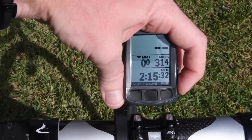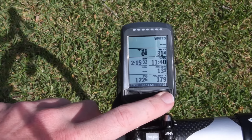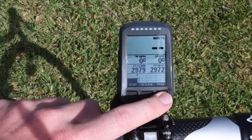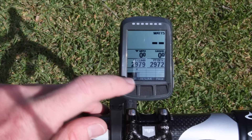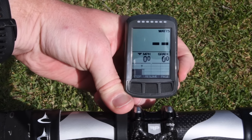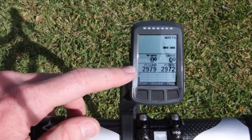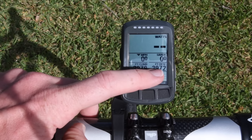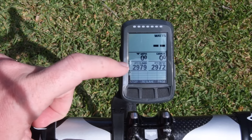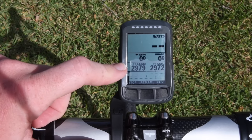I can create additional custom pages. If I press the page button, it goes to my climbing page — a dedicated page Wahoo designed around climbing. At the bottom you'll see the route profile. I'm at the end of a really hilly ride: about 3,000 feet of climbing and just under 3,000 feet of descending. I started and ended at the exact same place, and the fact that these are only seven feet apart is pretty solid — that's a good barometric altimeter reading, really nice to see.